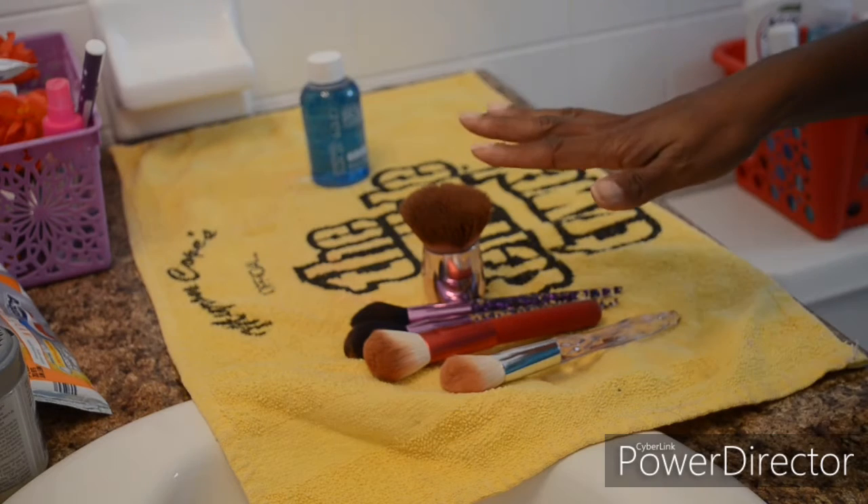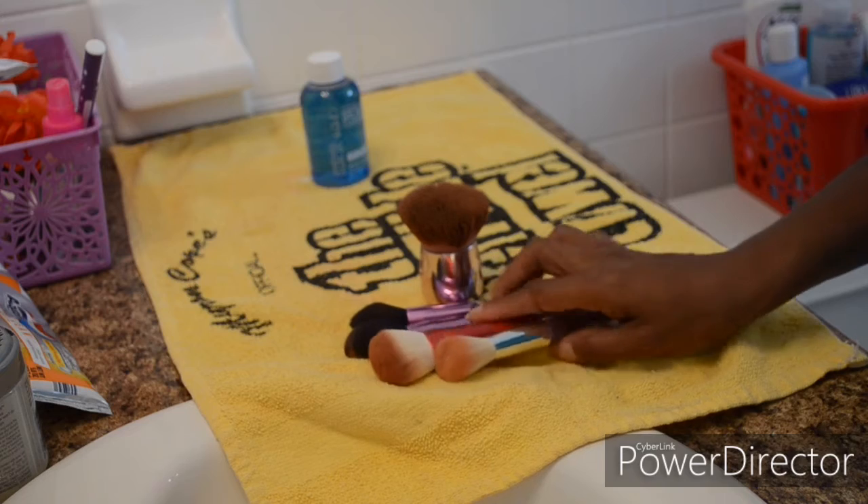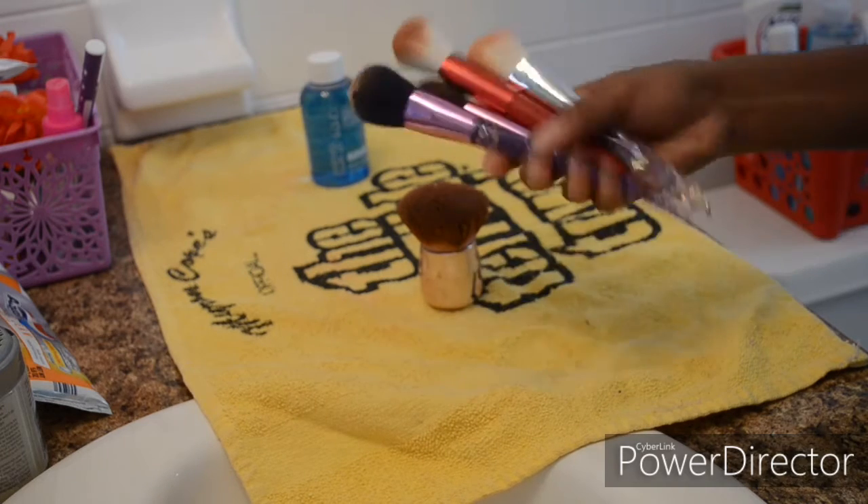If you're interested in seeing if Cinema Secrets works as it says, keep watching. For white bristle brushes, they do tend to stain, but this one looks pretty good to me.